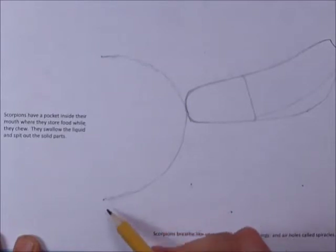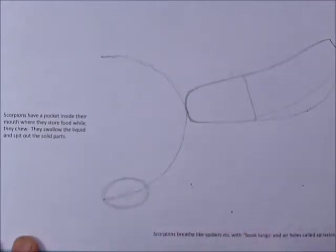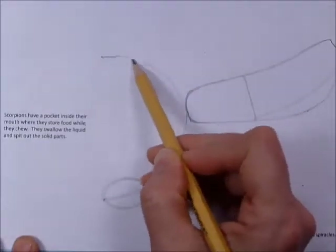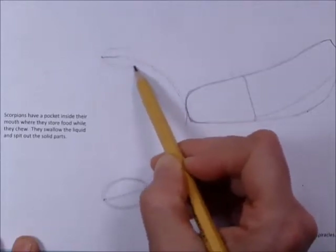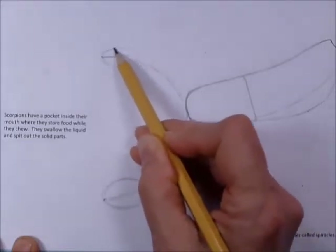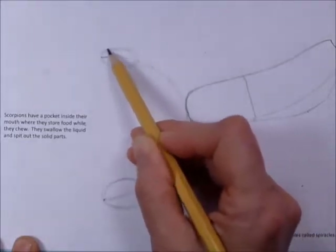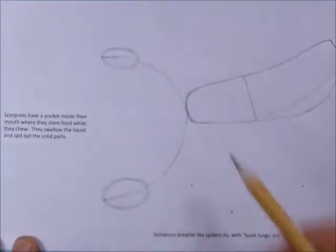Down here, right before the dot, make kind of a grape-sized oval — imagine a green grape sitting there. Make another one up here, only make this one a little smaller, maybe the size of an olive. This claw is going to be a little bit further from us, more in the distance, so it'll be just a little bit smaller. One is a big green grape and the other is an olive.